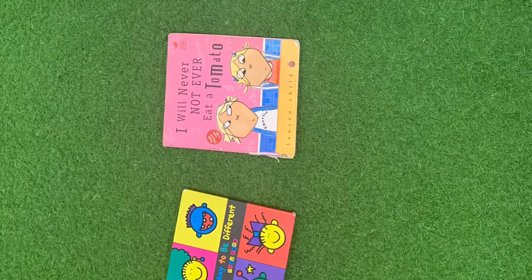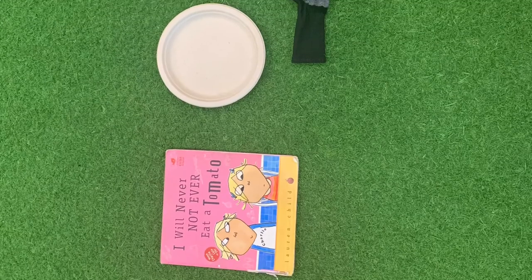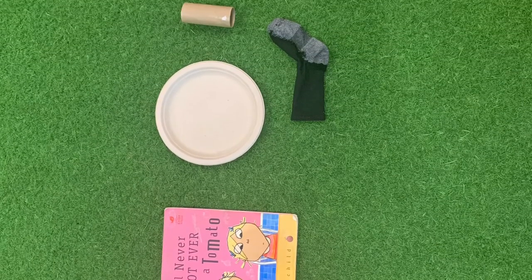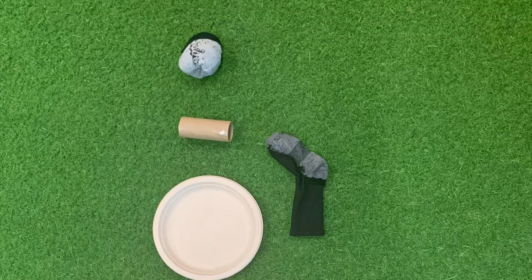For today's lesson you will need two books, a paper plate, the stinkiest sock you can find, a toilet paper roll, a sock ball or any other type of ball, and some tape.